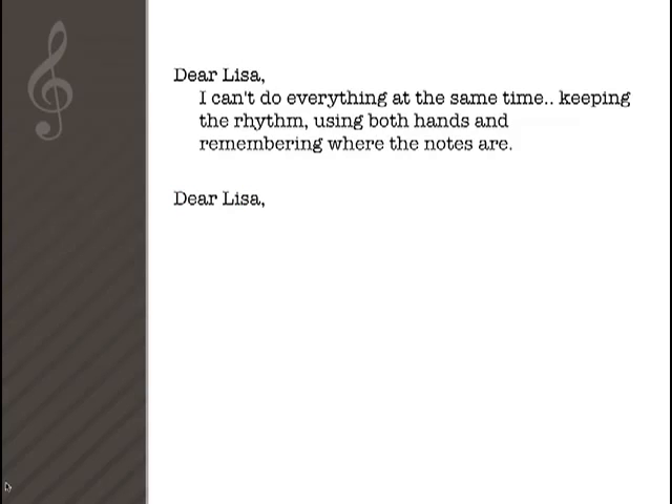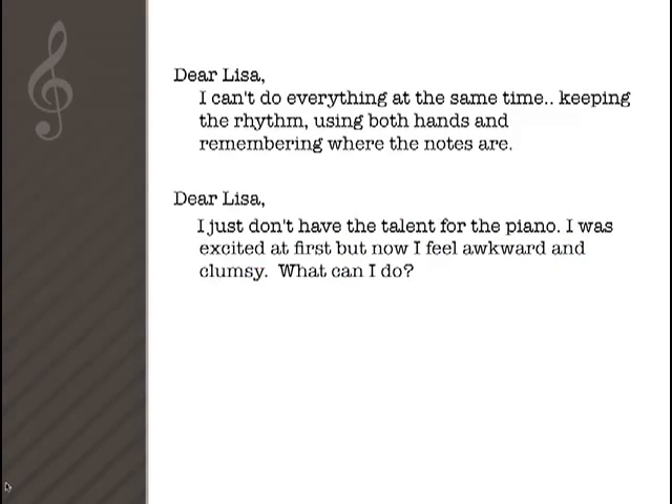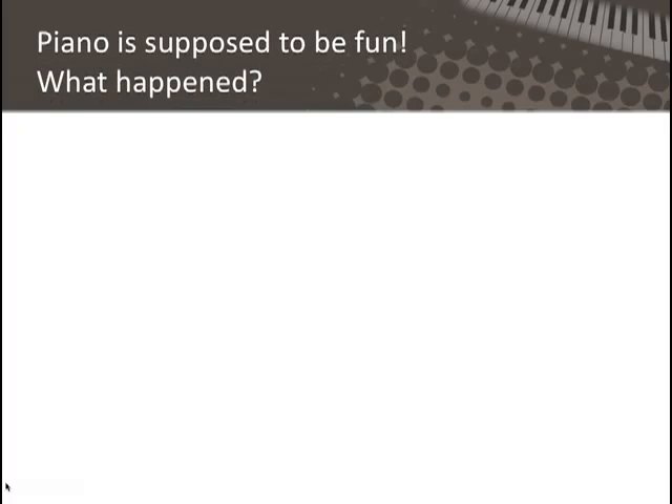Dear Elisa, I just don't have the talent for the piano. I was excited at first, but now I feel awkward and clumsy. What can I do? Piano is supposed to be fun. What happened?